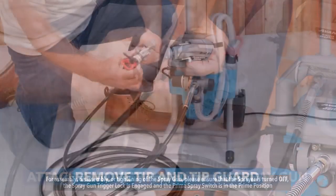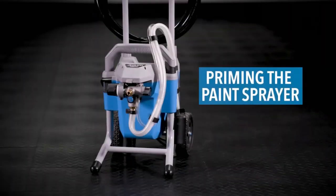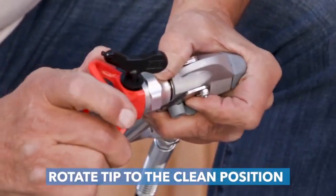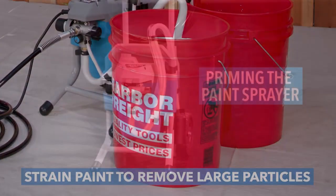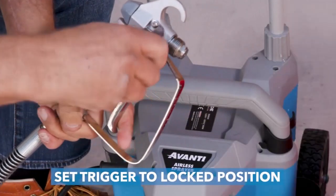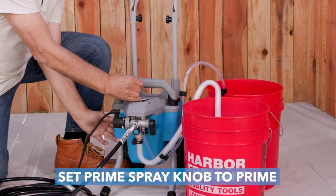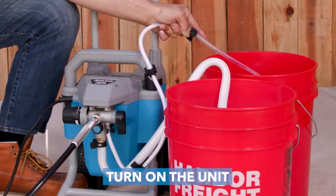If you are thinking of buying an Avanti Airless Paint Sprayer, you can go for it. You won't find it on Amazon as easily as other sprayers, but you can buy it from the direct link — I'll be attaching the link in my description box.